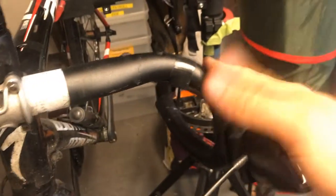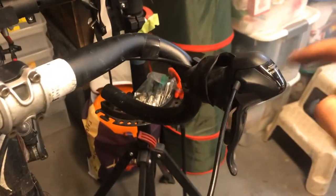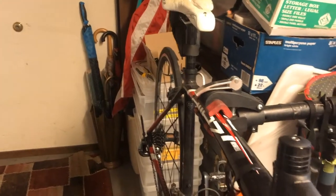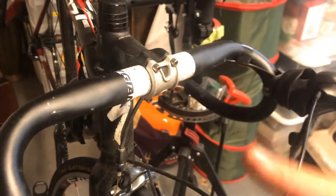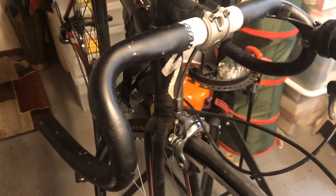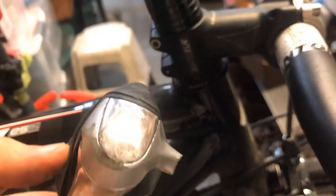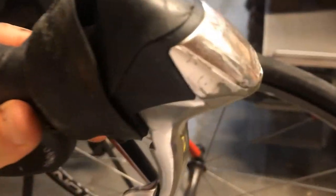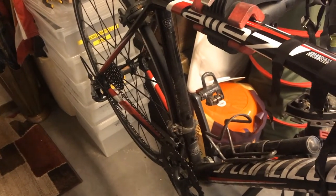I'm taking both shifters off because if I decide to sell them, it's easier to sell them as a pair. It also makes the bike look less wonky to have matching shifters. With the old shifters off, I'm now putting on the new, older 9-speed ones. You don't position them yet — the main point is just to get them on there. The clamp slides up and you tighten down the Allen key inside the rubber hood. Then you reconnect the brake cables and gear cables for both shifters, and re-index the derailleurs.